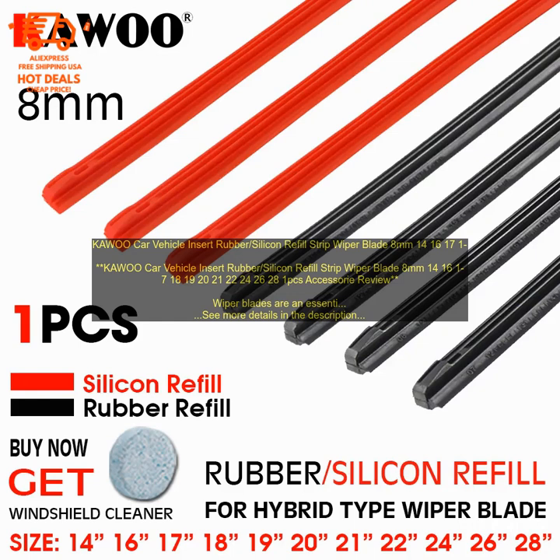It is made of high quality rubber and silicone, which provides excellent wiping performance. The insert is also easy to install — simply remove the old insert and snap the new one into place.